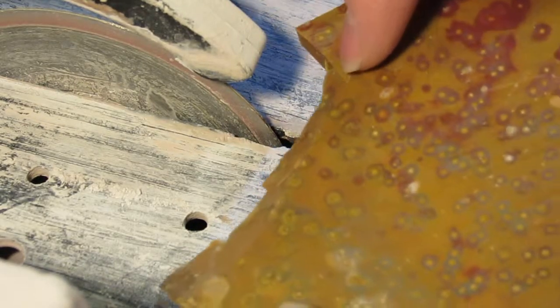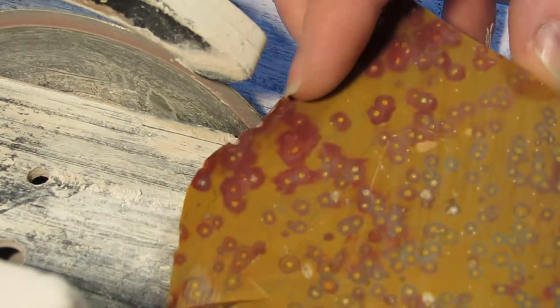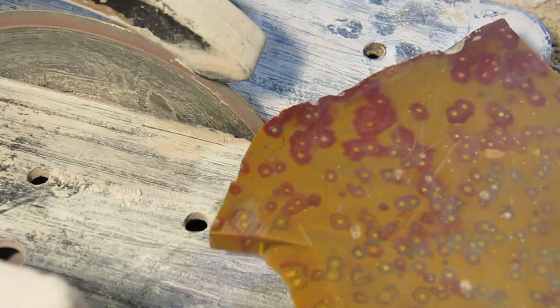My first cut will be here to the fracture and the next one will be here to the fracture, and then I'll break it off and finish all the other cuts after that.